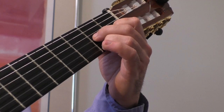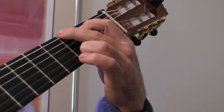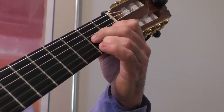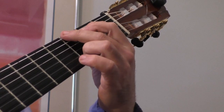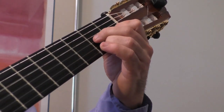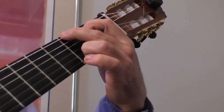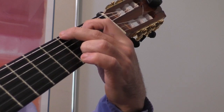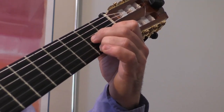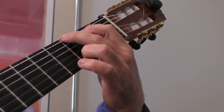D7, two, three, four. G, two, three, four. D7, two, three, four. D7, two, three, four. G, two, three, four. D7, 2, 3, 4. G, 2, 3, 4.